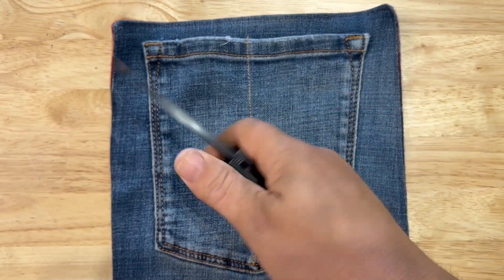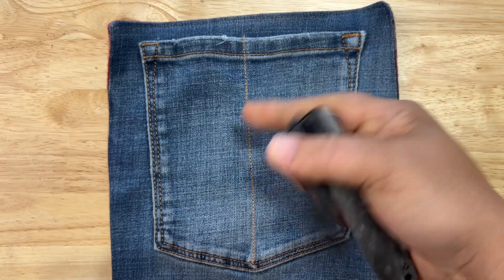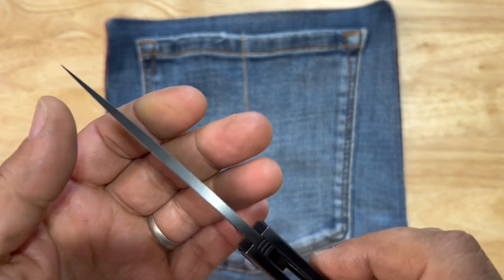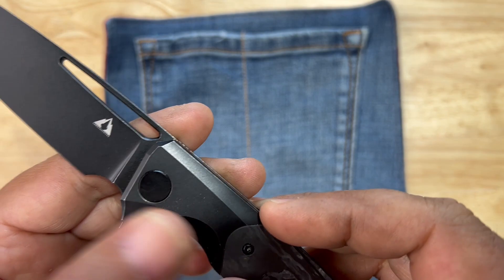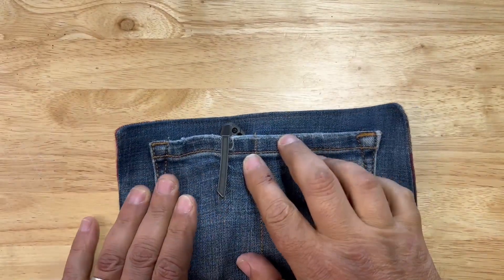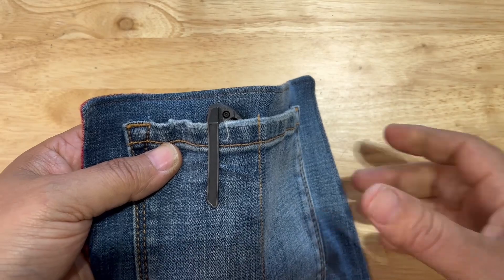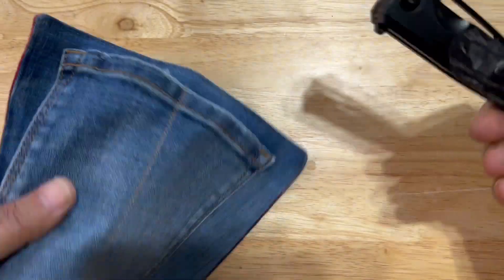Everything else is amazing. I like the drop point blade. I like the overall design. I like the black finish — it looks almost PVD, but it is stonewashed. How does it carry? I haven't had a problem putting this in or out of the pocket at all with the mill clip. It's not completely deep carry, but it's easy in and out one-handed, no problem.